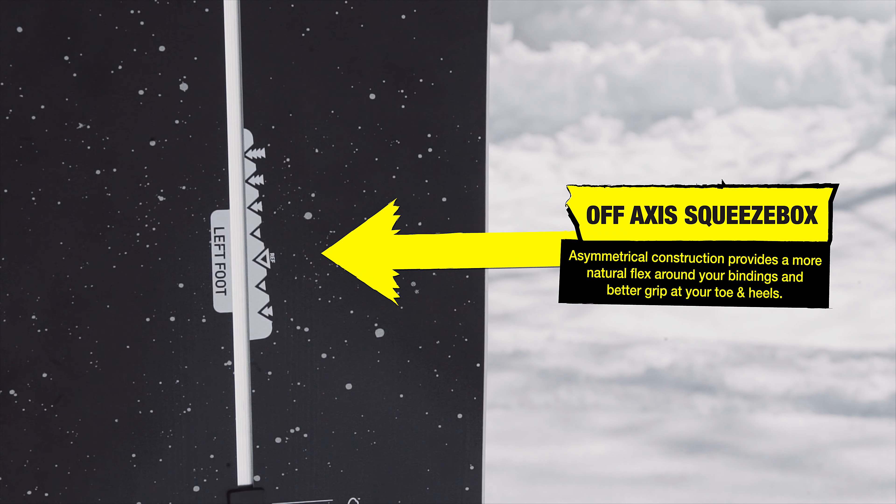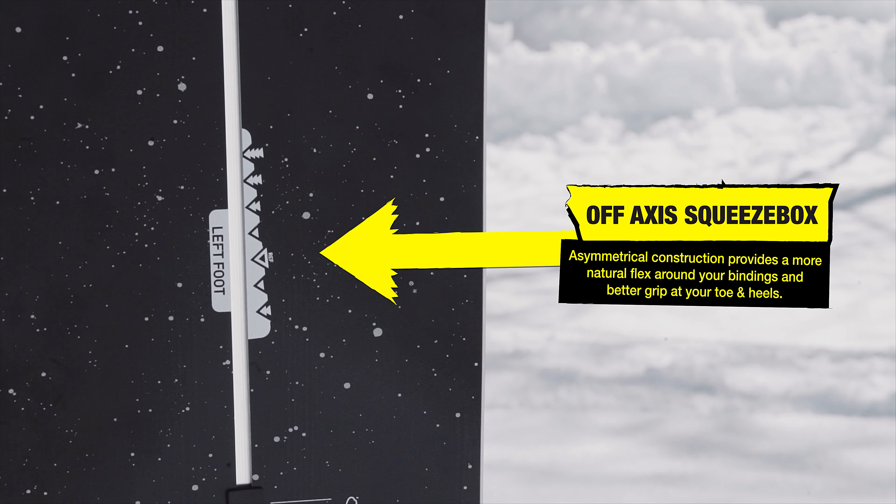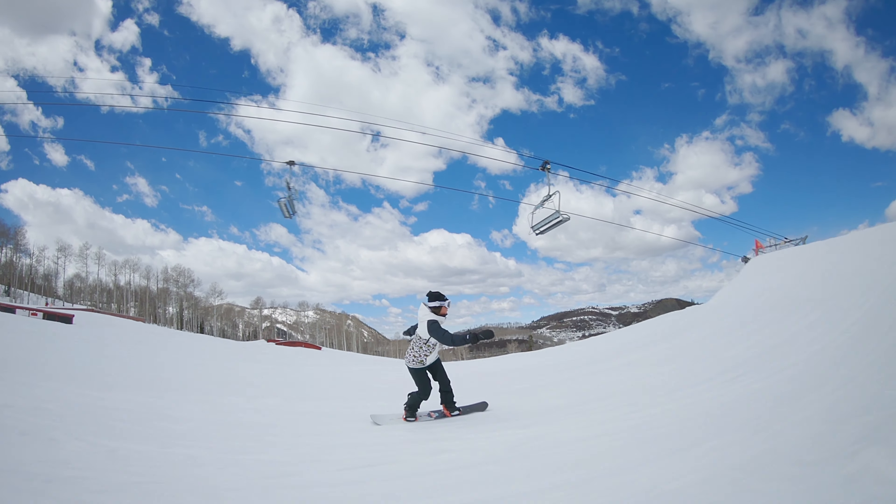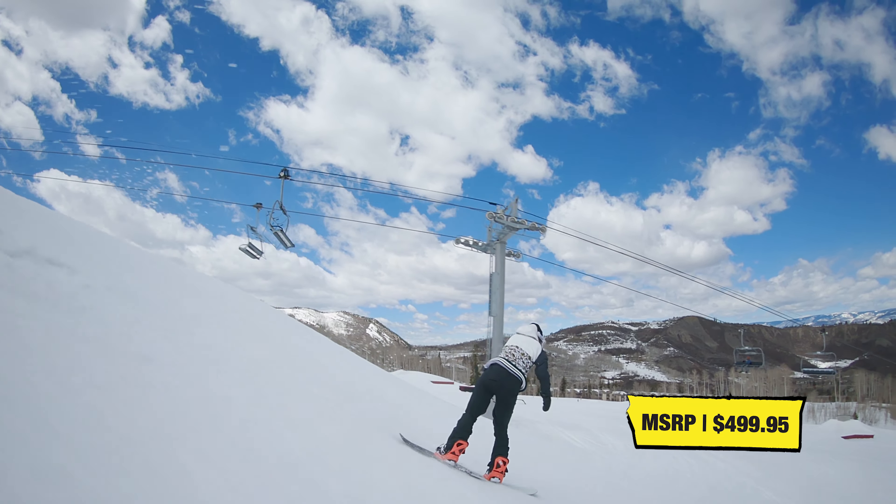Asymmetrical off-axis squeeze box makes for a more natural flex around the bindings and better grip at the toe and heel. The Talent Scout is a freestyle performer, providing plenty of snap, response and pop that furthered snowboarders' enjoyment of the Snowmass Park and surrounding trails.